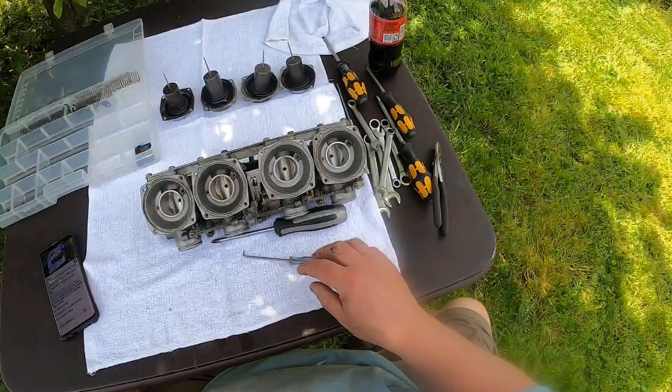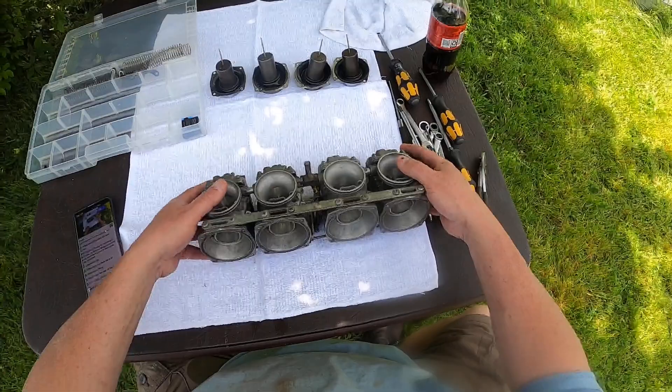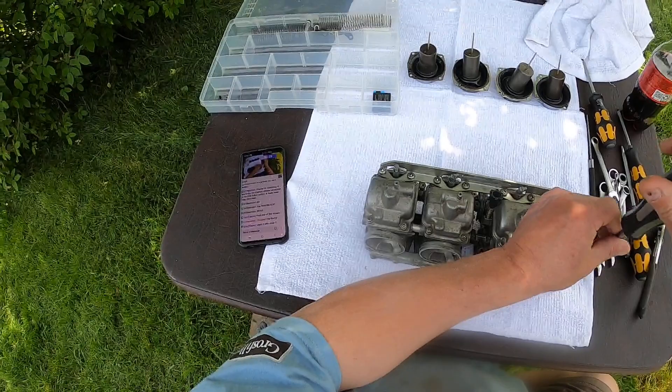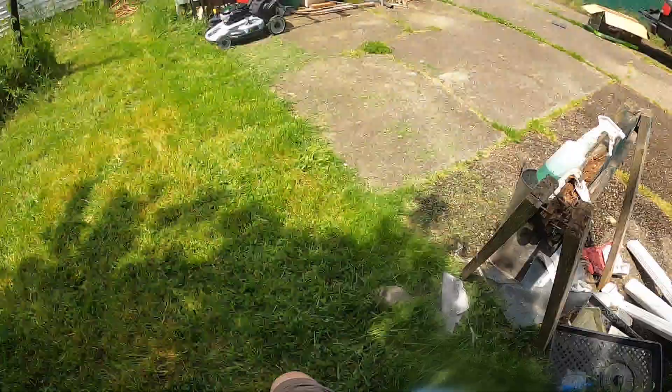Next thing we'll do is flip this over and work on the bottom side. These are the bowls where the gas lives.